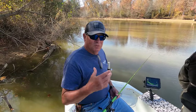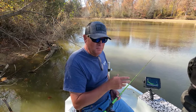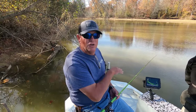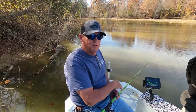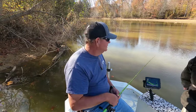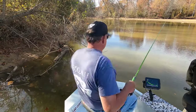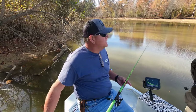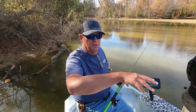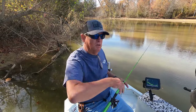They don't necessarily get afraid of the LiveScope signal — we've got two running up here in front, so they would all be gone. But the boat shadow and movement spooks them. In other words, I would prefer the boat to be up against the bank, stationary, and pitch out a little further to the fish — give them the opportunity to bite instead of getting right over top of them.